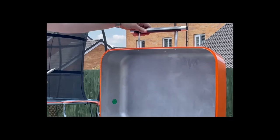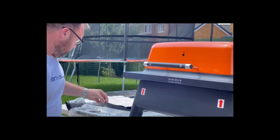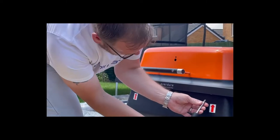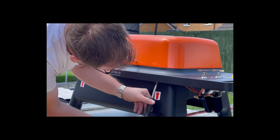The next stage is removing the actual barbecue from its base. There are four screws all marked with an arrow, so remove those screws front and back, and then the main barbecue unit will lift off quite easily.